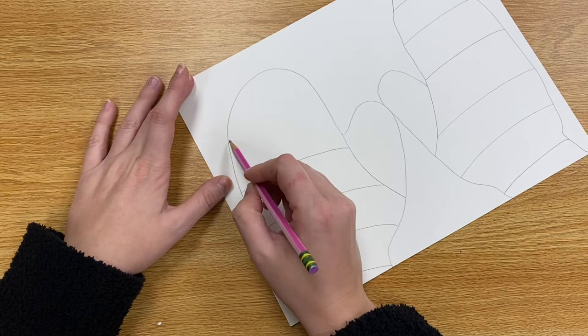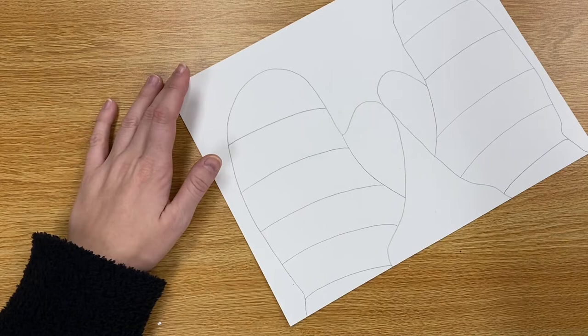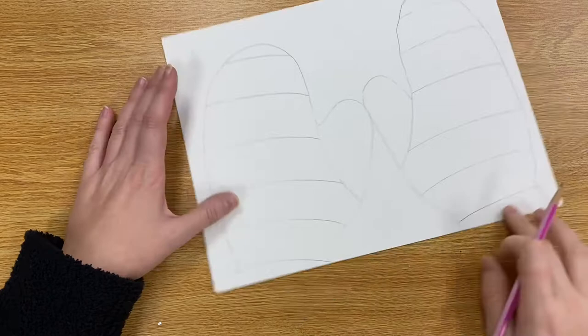Another thing to consider when you're adding these stripes is that you want your right mitten to look just like your left mitten. So we want the same amount of stripes on your right as your left, and we want them to be mostly in the same place.